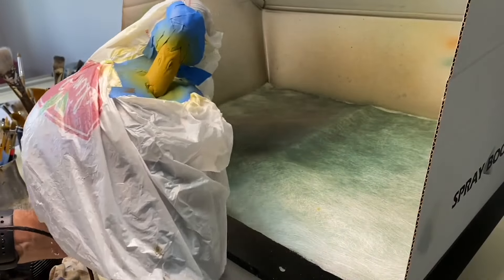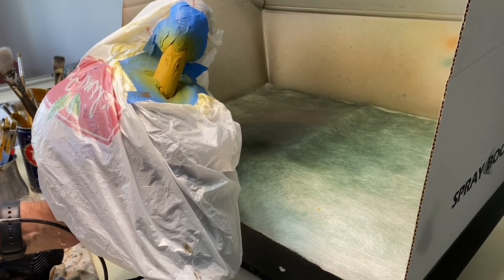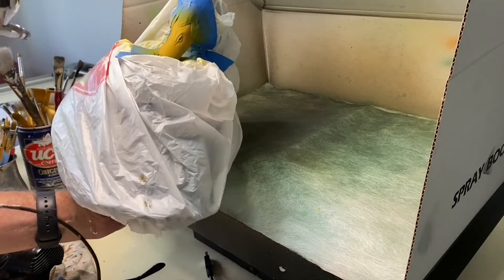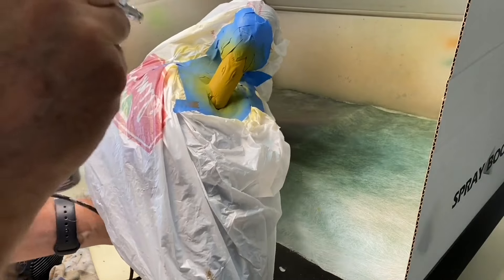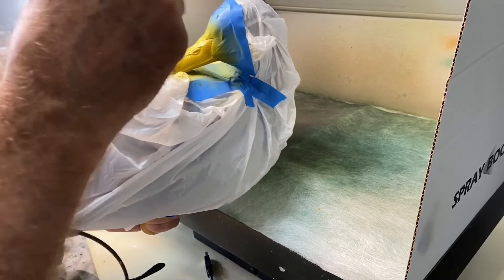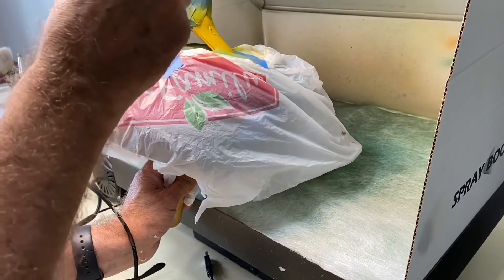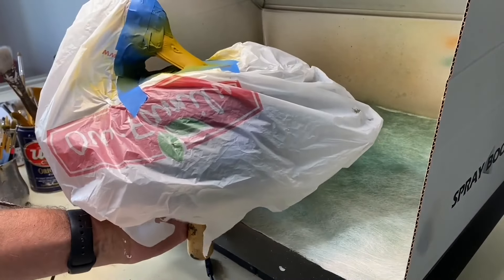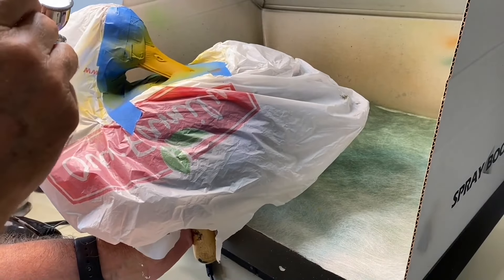I've masked off the bill and I'm using a combination of Josania yellow oxide and yellow deep, spraying multiple coats on the bill to get good coverage. Now I want to warm the sides of the bill up a little bit with just a real light wash of gold oxide.